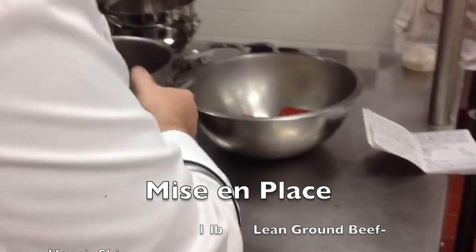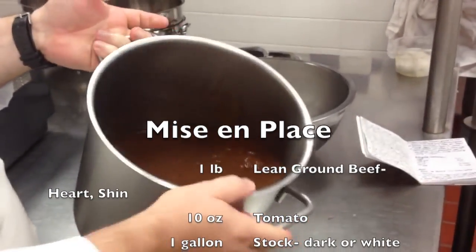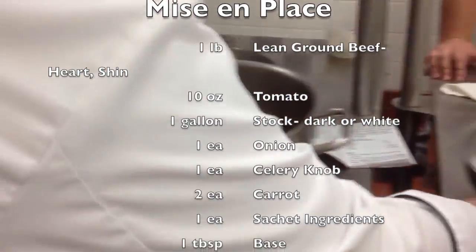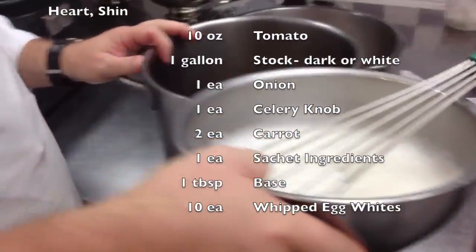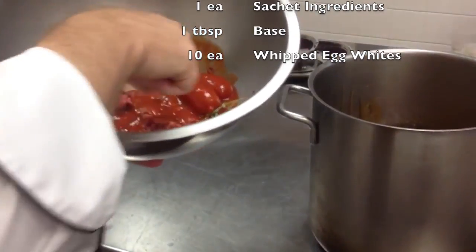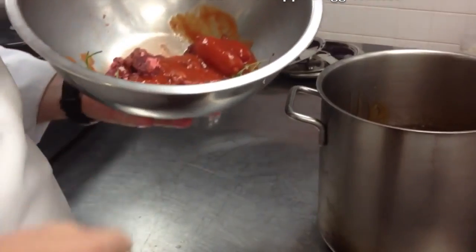The consommé — we've got the veal stock, a nice gelatinous stock that we're running through to get all the fat out. That's in here. She's got her egg whites right here whipped up. We've got our clarification stuff: our lean ground meat, our tomatoes — we can just crush those up. We've got a couple tomatoes there to crush up.